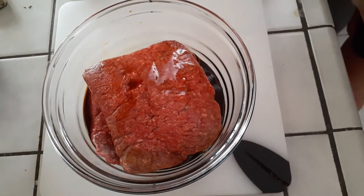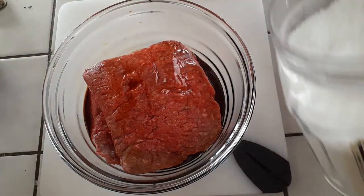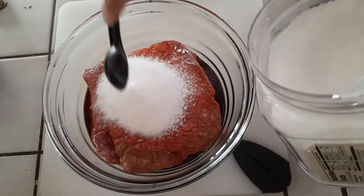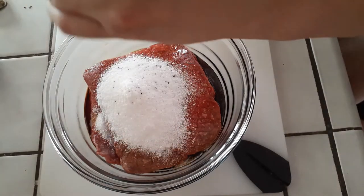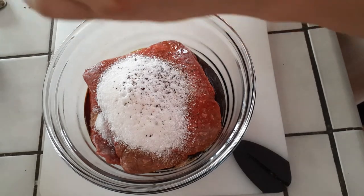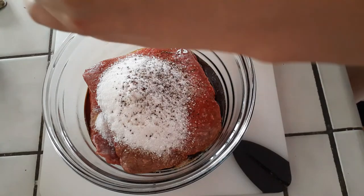I'm adding my sesame oil right into the dish as well, and then my Splenda — use whatever sweetener you like. Add your pepper to taste; I gave you guys an idea of how much to use, but that's really up to you.